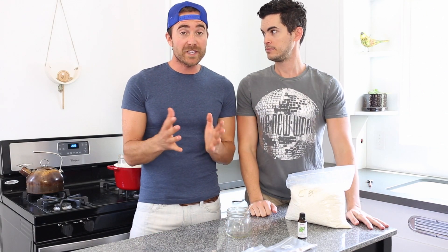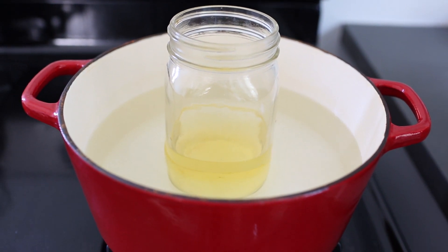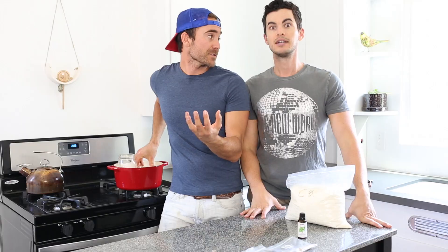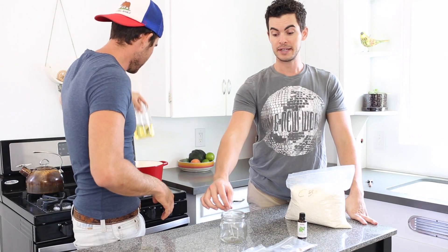So first step is melting the wax. Normally we use a double boiler. Today we're using a mason jar, and it's a great way. Just remember that it melts about 50%. So the wax is melted. Now we want to make sure the jar that we're making the candle into is warm, so it doesn't crack when it hardens. We have a nice warm mason jar that's dry on the inside.